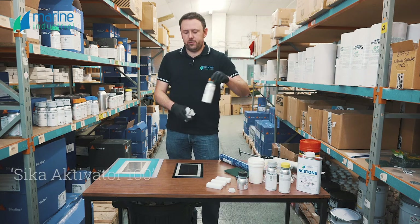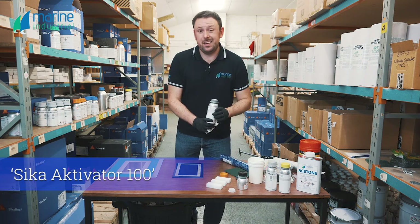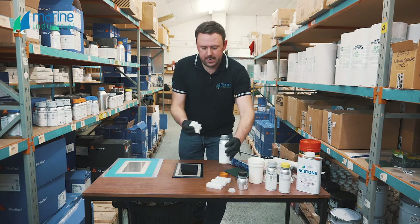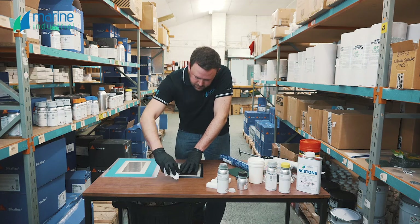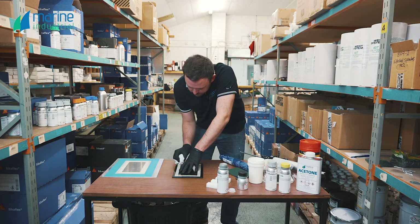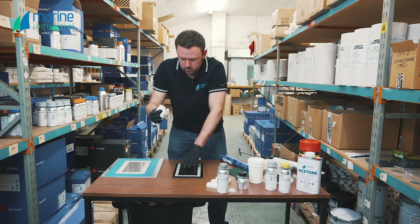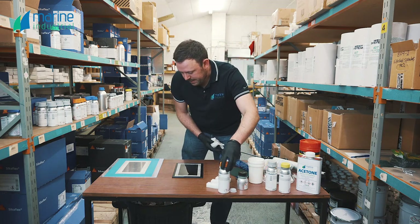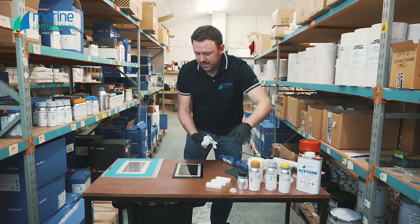We've masked up the glass. We're going to get some Sika Activator 100 on where the bond line is going to be — that's our first step. It's a cleaner and adhesion promoter. We're going to pop some of this on some clean lint-free rag. It'll be super critical not to get this on the middle of the glass because it will leave a watermark which you will not get out, so be super careful. That's the first step done — that's going to take just a couple of seconds to flash off.